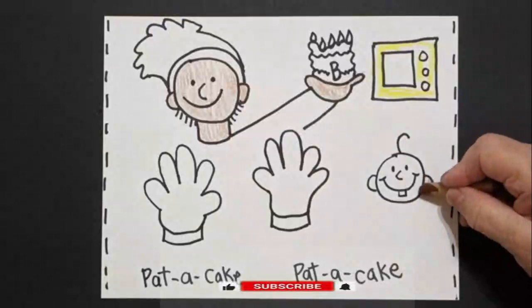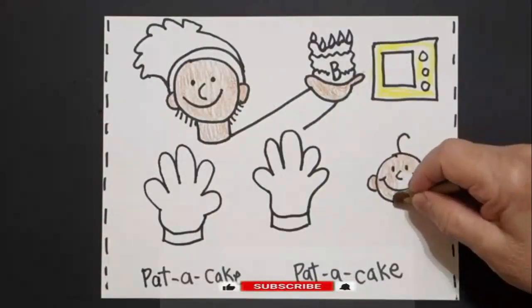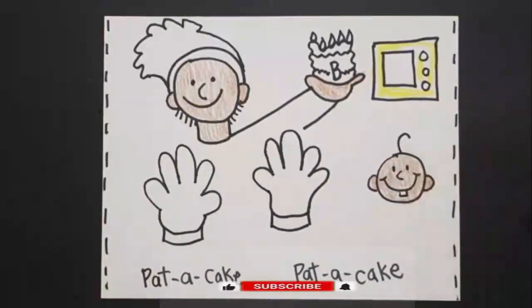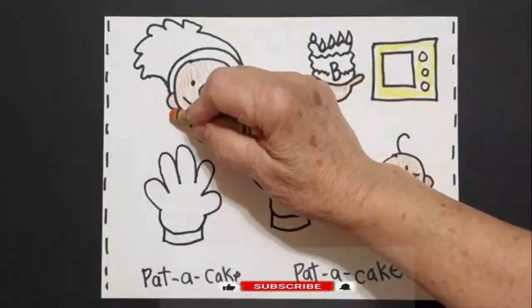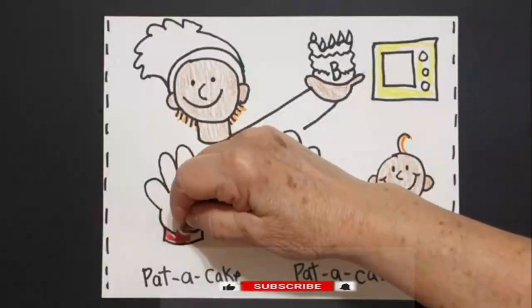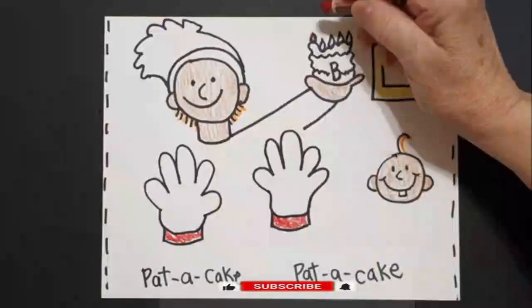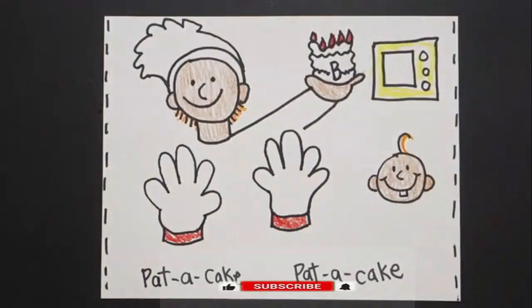I'm going to color in my baby this color also. The one part I'm going to leave alone is my space right here — I'm going to leave that white, because that is supposed to be a baby tooth. Next I take orange and I do my little slightly curved lines, and I put an orange curved line on baby. Last, I take my red and I color in the bottom part of these two spaces, and I come up and color in this part of my baked good. And that's it — let's see what this looks like all colored in.